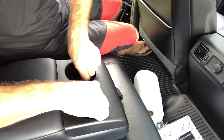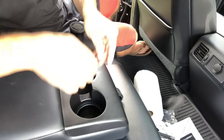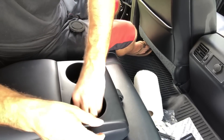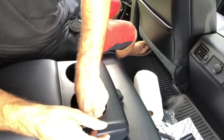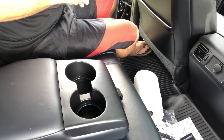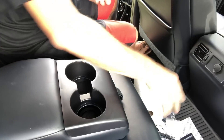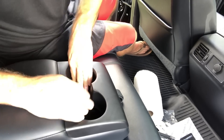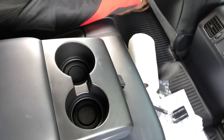I'll take you to the back and show you the install on the back cup holders. We're in the back — we'll test fit these, then drop this one down in there and work it around. On the cup holders, you really want to make sure you get the edges seated good, because any fluid, liquid, water, or condensation is going to get up underneath it at the edges first. Make sure we get that all seated. And there's the completion right there — it's all done.